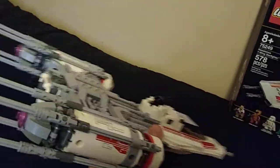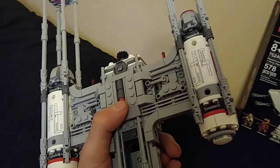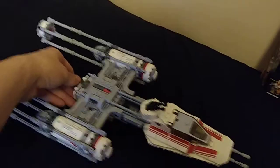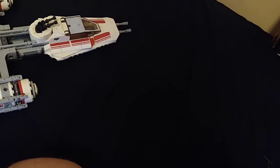This one has a lot going on. First, you can load these little torpedoes — a Y-Wing is a bombing ship meant for bombing runs and heavy artillery. There's a little gear on the back: if you turn it, it drops three of these little torpedoes. Pretty cool. And if you want to load them back up, you just turn the crank and load them back in.